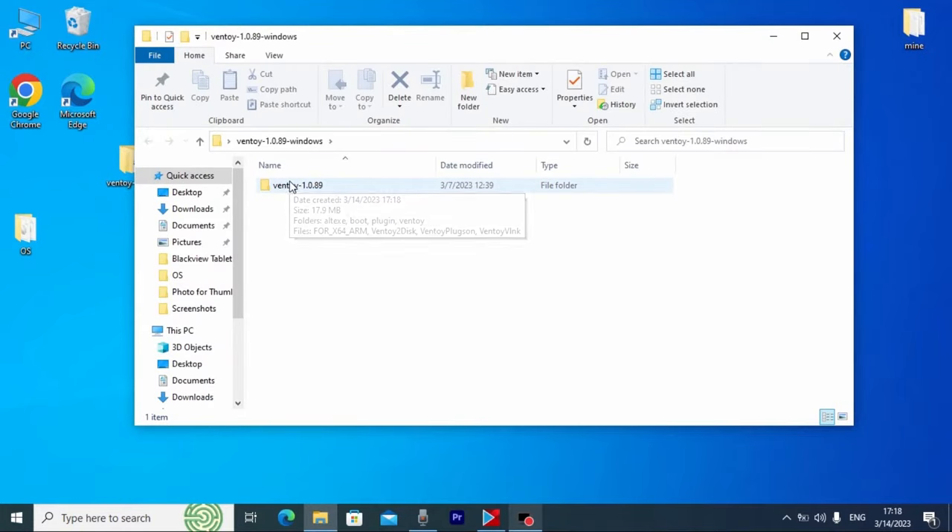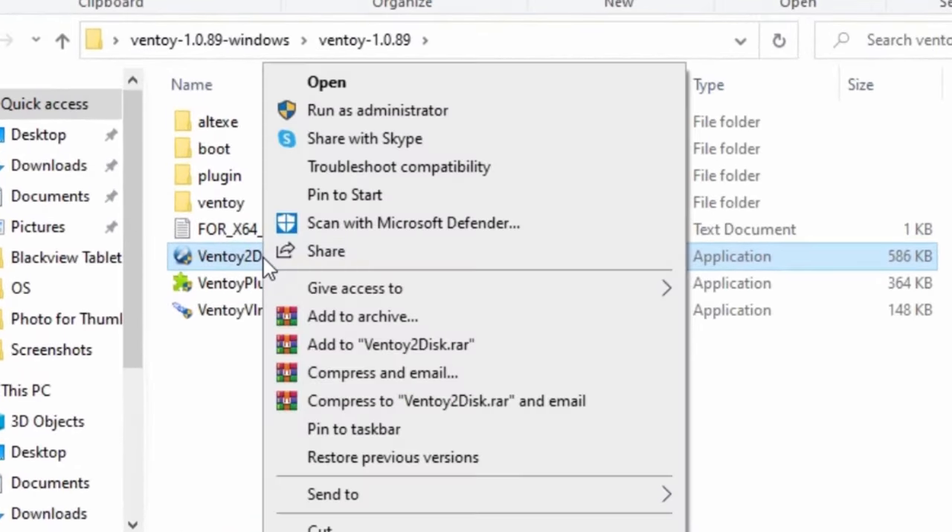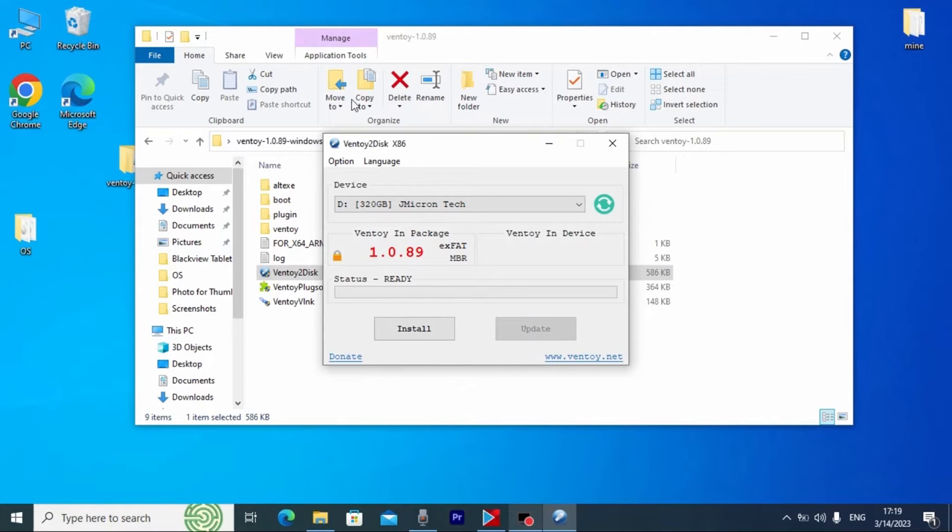Here you can see Ventoy — this is the latest version. Your external hard drive needs to be connected to the laptop. Right-click the Ventoy executable and run it as administrator. As you can see, the system automatically detects our HDD drive — it has 320 gigabytes. If you don't see your hard drive or SSD, click the refresh button and it should appear. In my case I'll select my external hard drive, which shows as drive letter D.